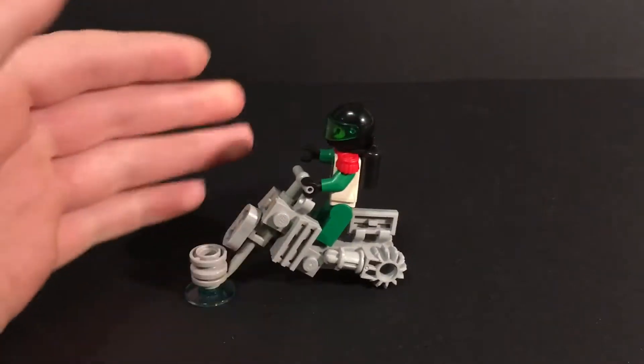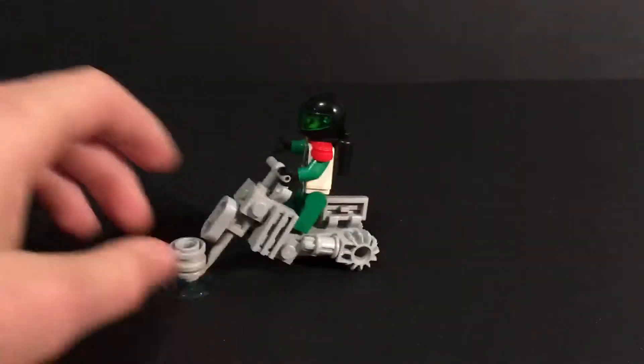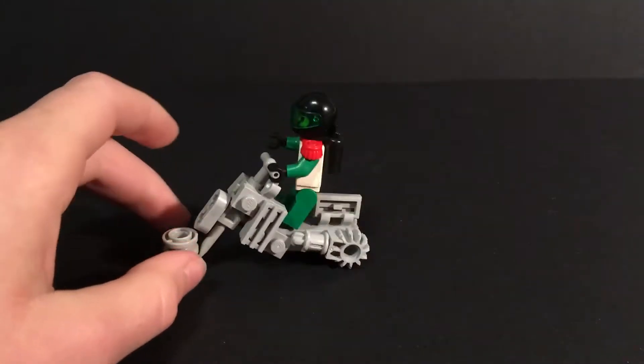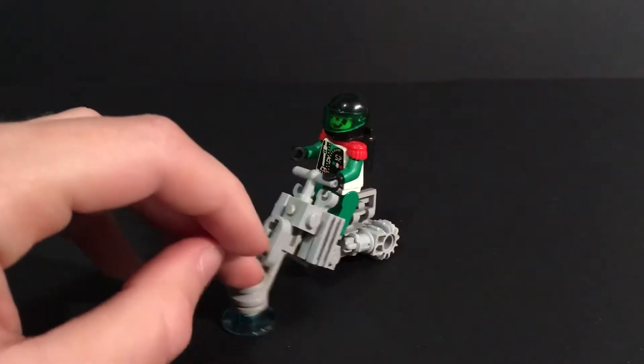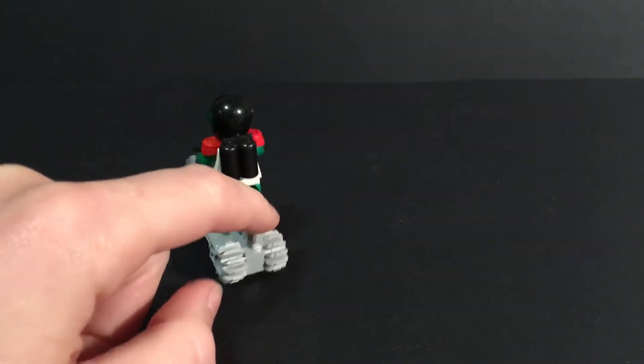It's pretty small — really small. As you can see, it's the size of a minifigure standing on it. The minifigure is kind of awkward on it; it can't really sit down, it's sort of standing. But I think it's fine. There isn't really a seat — I mean, you could kind of say that's a seat, but not really.